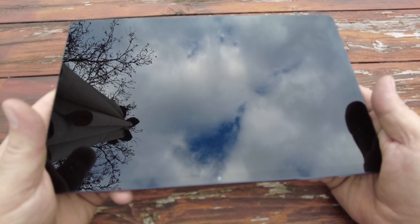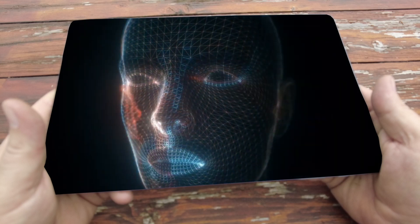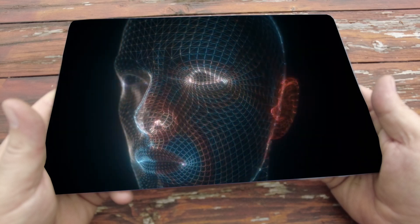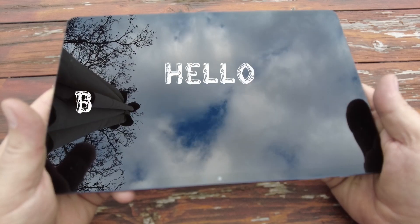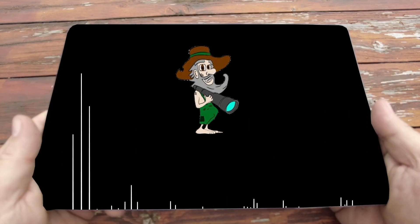A tablet? Face recognition scanning. Face recognition complete. Hello Backwards Media. Hello? Hey man, it's been a while.